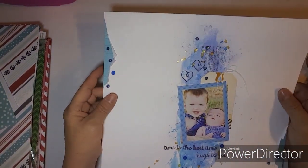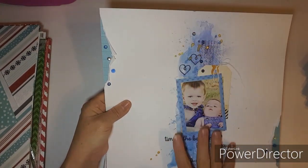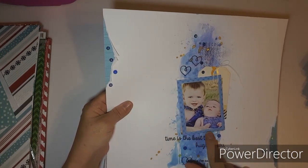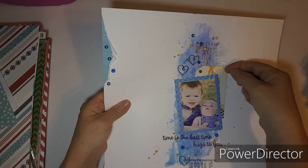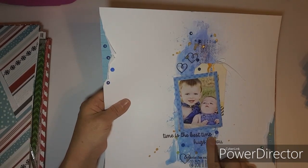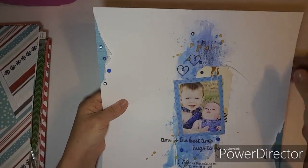This one is from the Mixed Media Frenzy — it was a vertical design. I do have a YouTube video for this one. I got into my stash and grabbed a blue frame and a tag that kind of went with the background. I did some stamping — 'time is the best time,' 'hugs to you,' 'thanks for making me smile' — plus some background stamping.